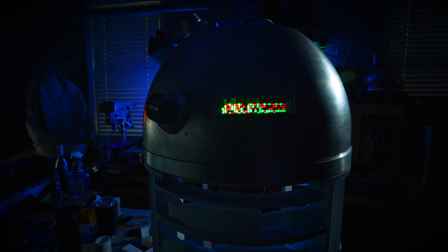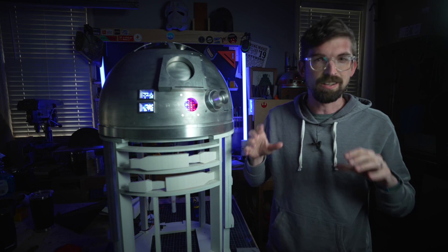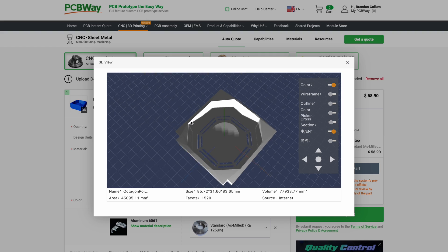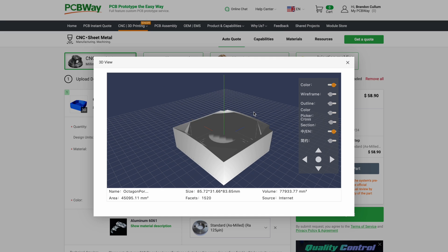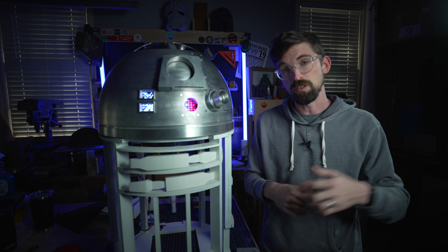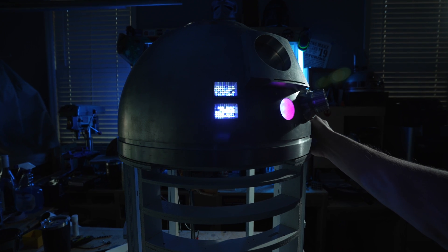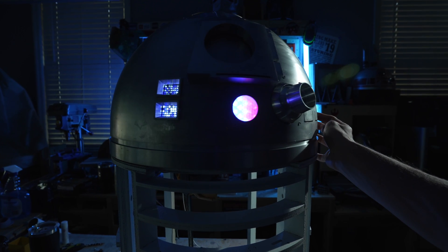That's definitely not limited to just aluminum pieces — there are a ton of different materials you can select. Something I'm really interested in is doing some of my frame out of solid metal by uploading 2D cut files. Full disclosure: PCBWay did send me those parts in exchange for doing this review.